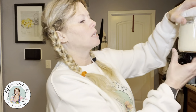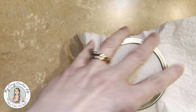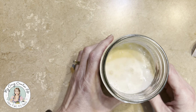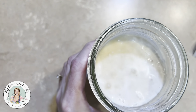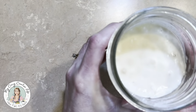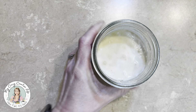I believe that has helped some. You can't really see much there, so let's go down and see the inside of it. It feels warm, so that has helped. Look at that — it's really starting to bubble up now. I don't really smell any smell yet, but it's getting there. I really think that putting it in the oven helped.